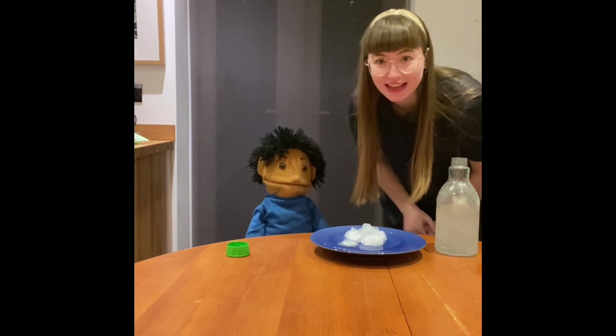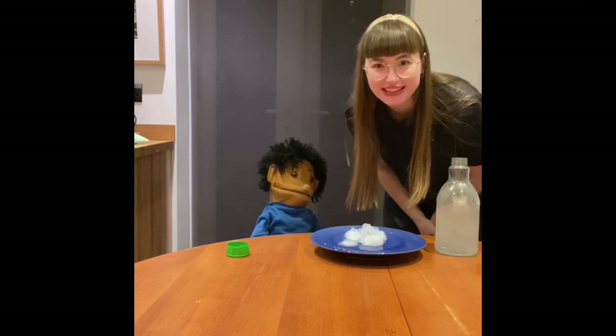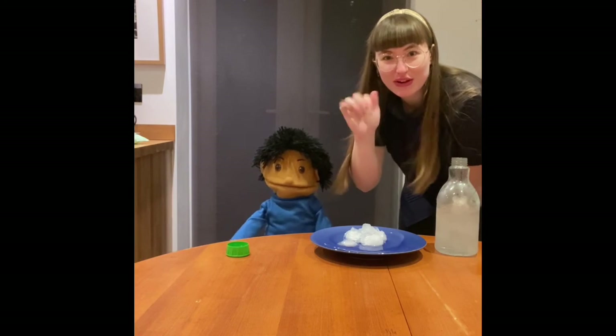Have fun, take lots of pictures — we look forward to seeing your super duper ice towers. Hopefully yours looks something like this. See you all soon. Bye bye!